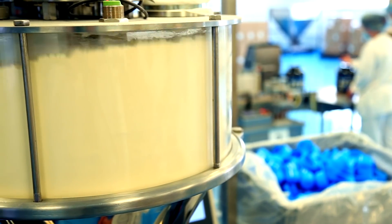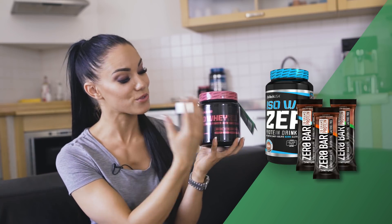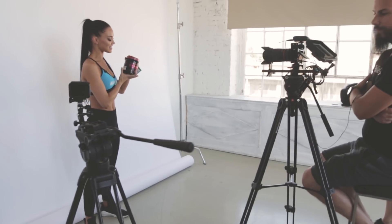And the best thing is, you can find it in my favorite products — the Isoway Zero and the Zero Bar. Girls, Biotech USA has a new range. It's the For Her range and it comes with three flavors.